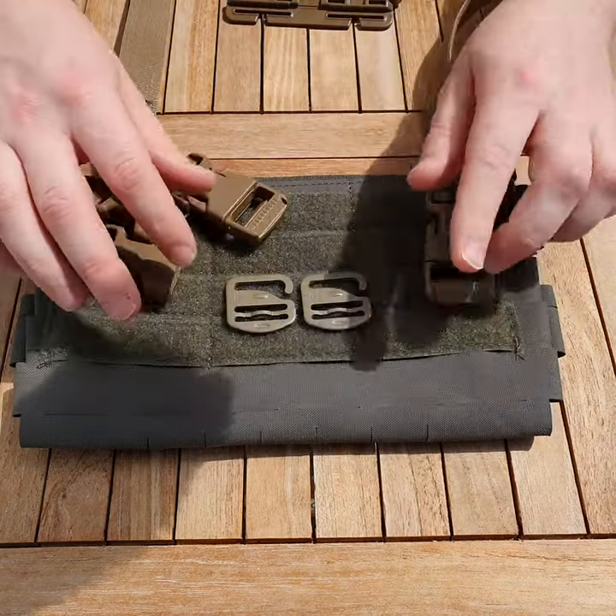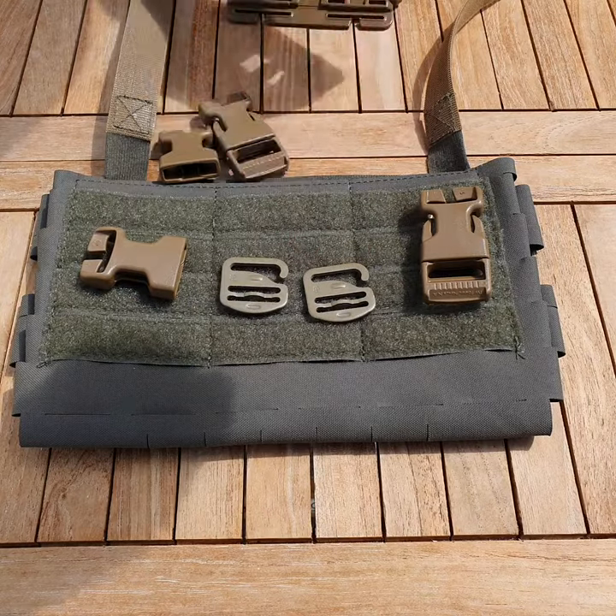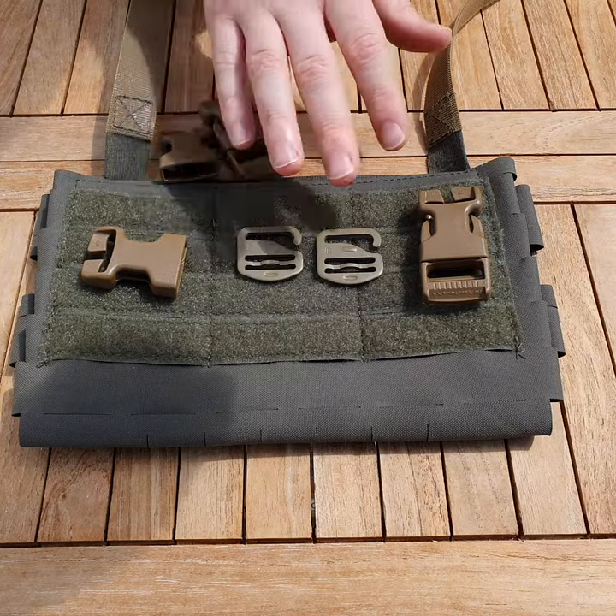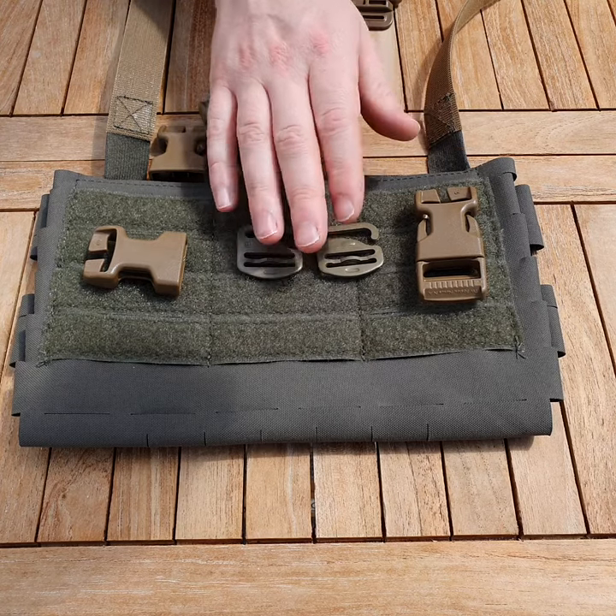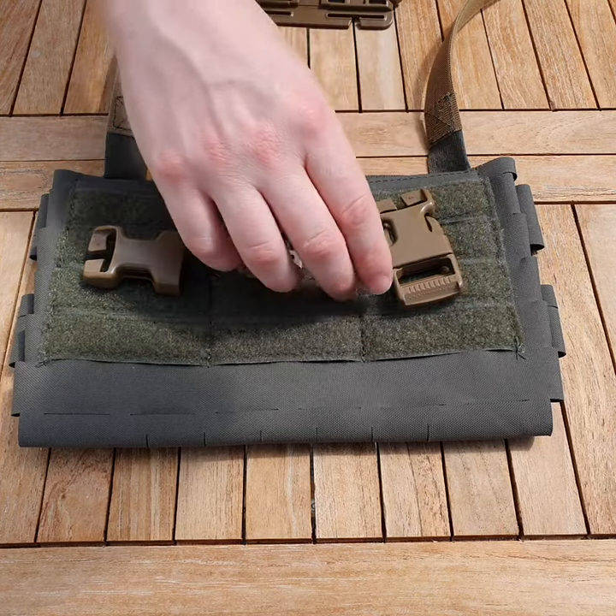One of the options for the top is your G-hooks for your ferro slicksters and all the ferro plate carriers. These are pretty good for the JPC 2.0 as well, but there are various other plate carriers where the G-hooks are applicable.